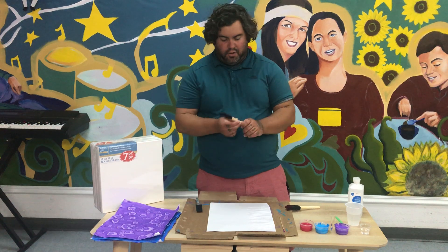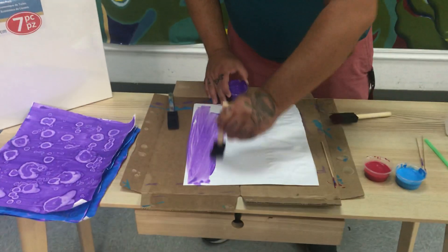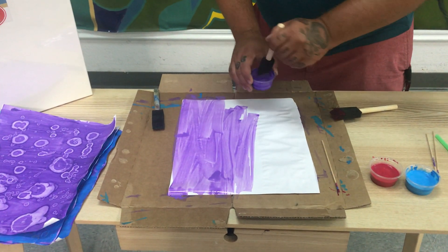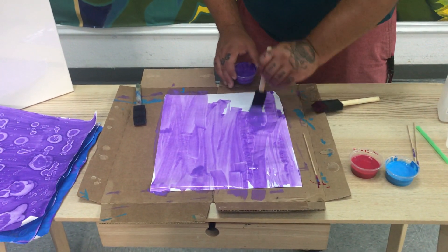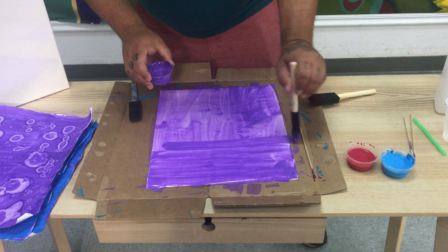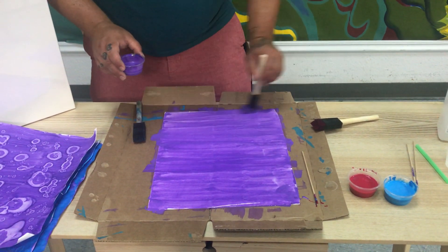To get started, you will take your paintbrush and your first color, and you're going to paint a nice layer of paint. I got my water a little bit too thin, so you don't want to make it too thin, but that's okay — this is just a demonstration. Take your time with this, there's no rush. Make sure you get a nice layer; you do it how you want to do it.